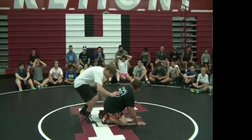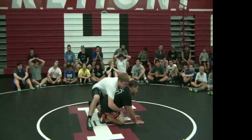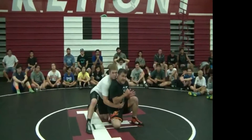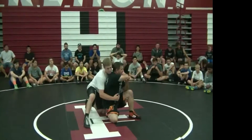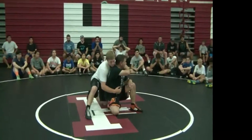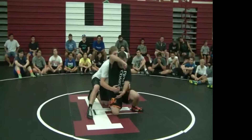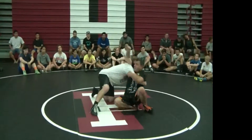So if I'm in here and I do an inside stand-up right here — when I clear and I inside stand, I have a cardinal rule: my elbow is not allowed to go higher than my shoulder. If I lift my elbow up a little higher and I go to turn, he's going to drive into me and put me right to my back.